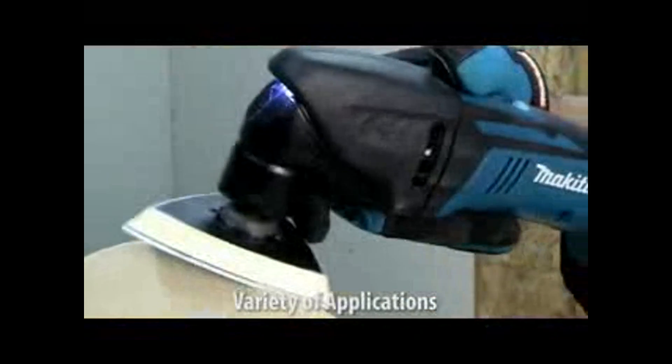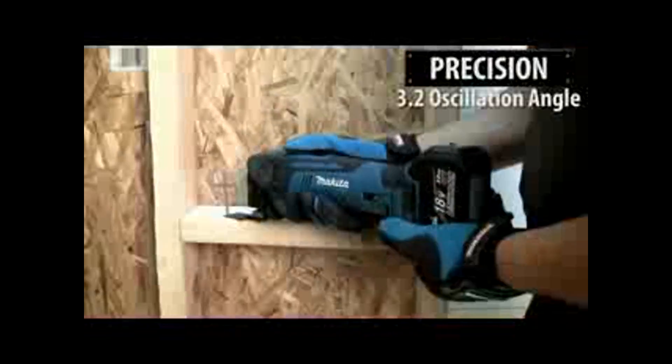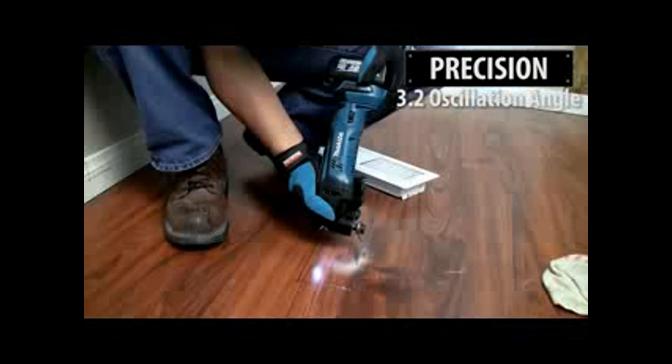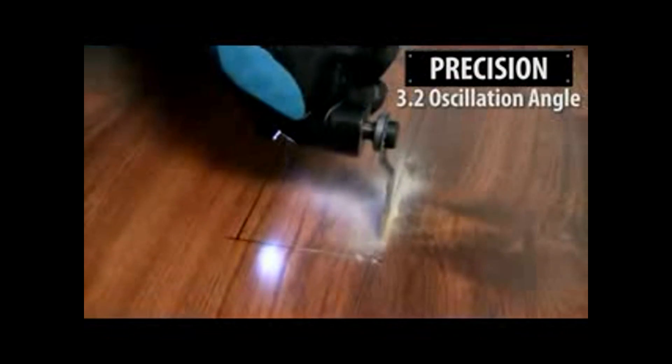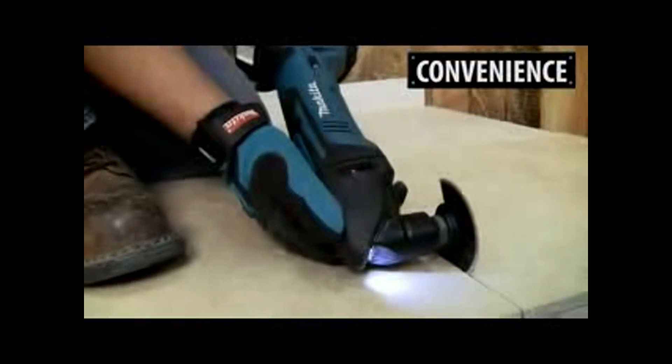The Makita built motor delivers 6,000 to 20,000 oscillations per minute with a 3.2 degree oscillation angle engineered for faster cutting. You'll get corded speed and power without the cord.